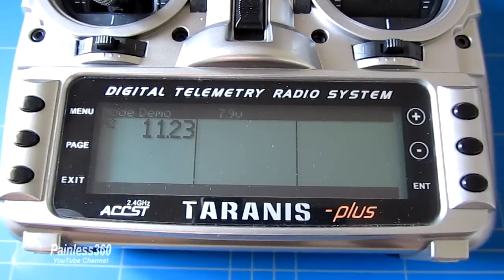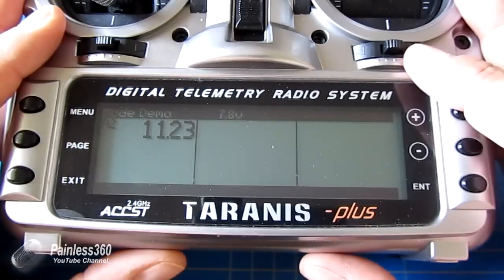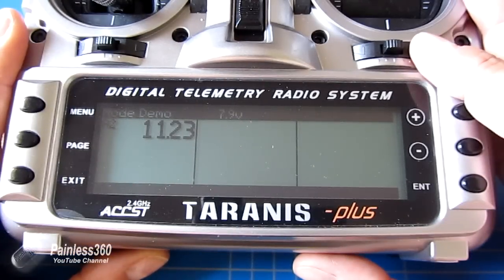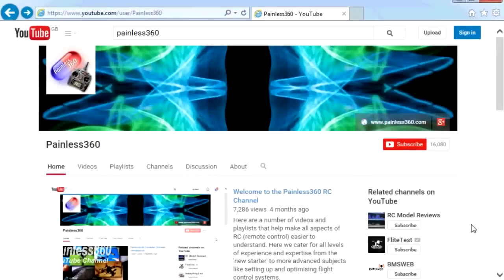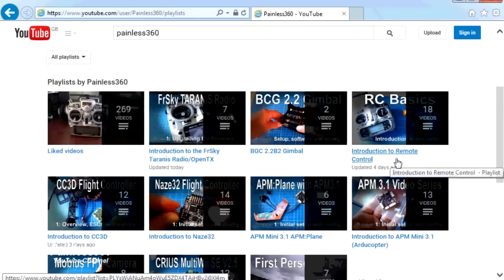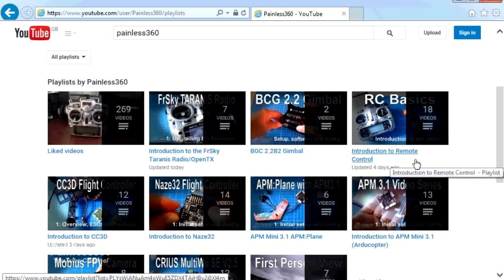For those of you looking to do this but using models like a Bixler or flying wing without a flight controller, this is a very simple, cheap, and easy way to get your battery voltage back on your Taranis. Thank you for taking the time to watch. There are lots of other videos on the channel carefully organised into playlists — head over to the Painless360 YouTube channel playlist area and see what you can find.